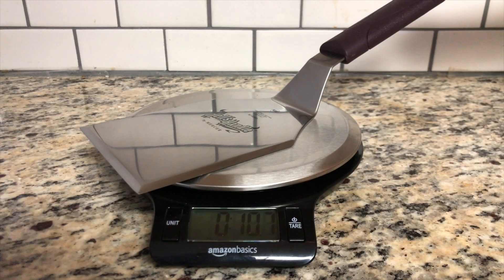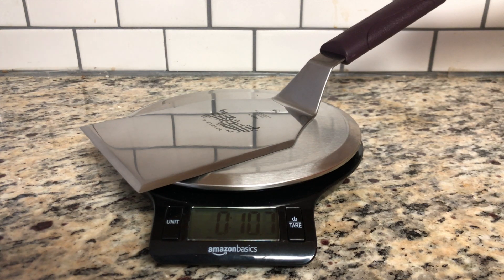The beveled edges enable it to get under any burger and the wide stance allows it to cover a wide footprint. The spatula comes in at 304 grams or 10.7 ounces, allowing it to aid in the smashing of burgers.